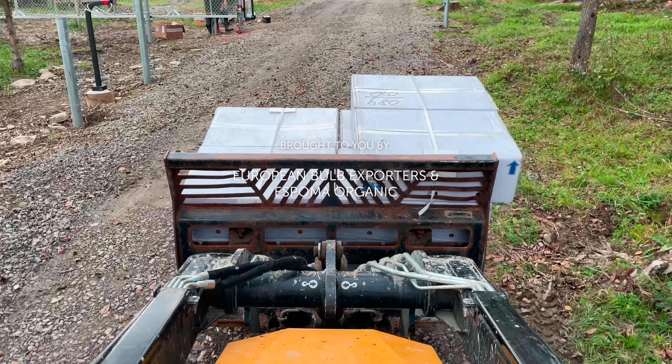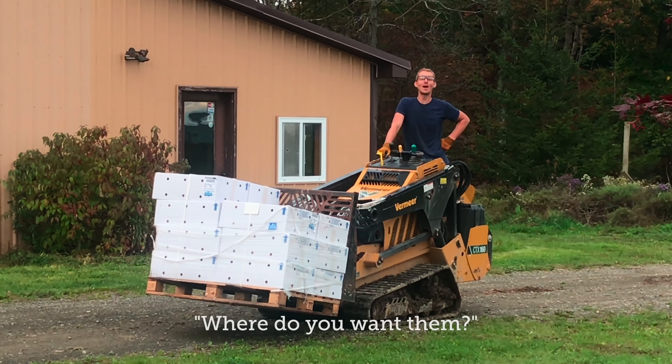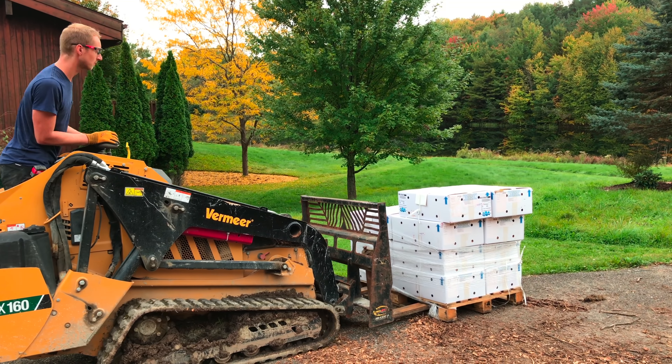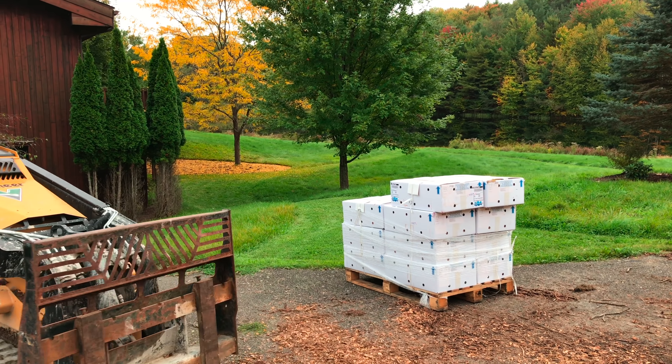In early October, we got our big delivery of 70,500 bulbs straight from the Netherlands. Luckily, we were doing some gate fixes on the land, so Sonder was able to drop off the delivery closer to where we would be planting.